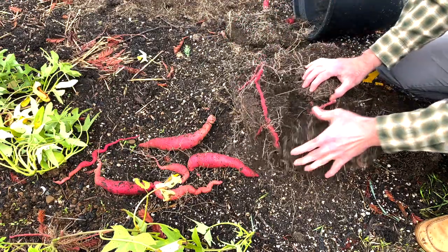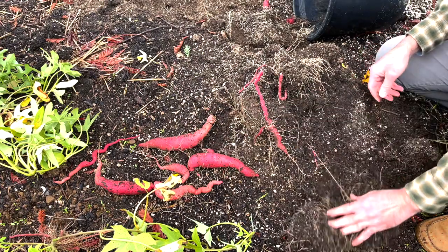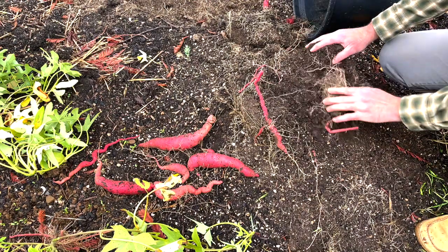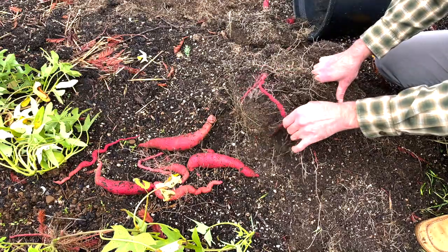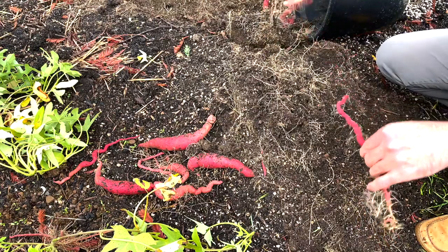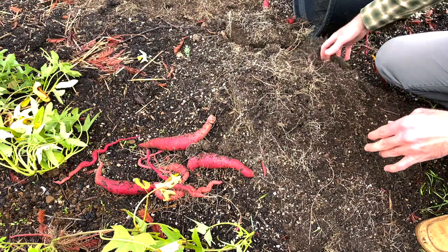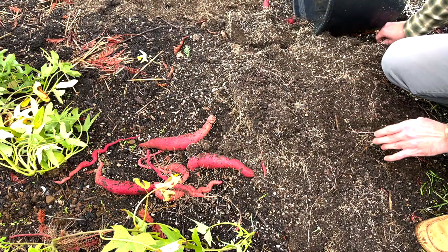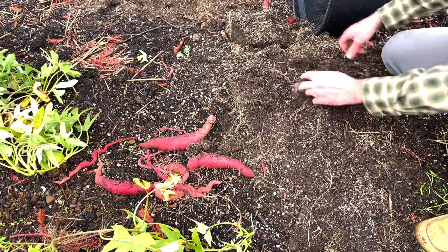That's one of the mixed results about container gardening when you're doing any kind of root tuber like potatoes or sweet potatoes. If the container's too big — like those 25-gallon containers — they're pretty unwieldy. You pretty much need a hand truck and get a good workout dumping them over and digging through all the dirt.